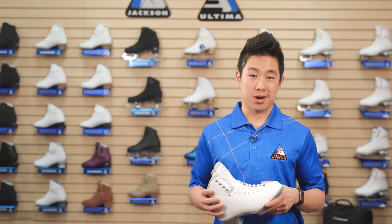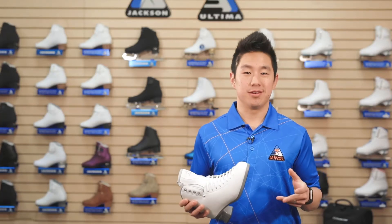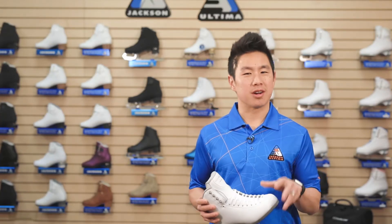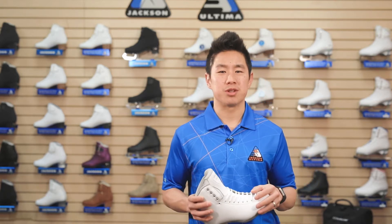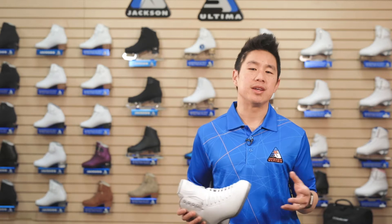Jackson offers multiple stock widths to fit a variety of feet, but if you desire something unique or constantly search for a better fit, Jackson offers three unique custom options: instant, rapid, and elite custom.